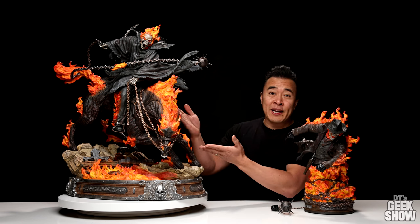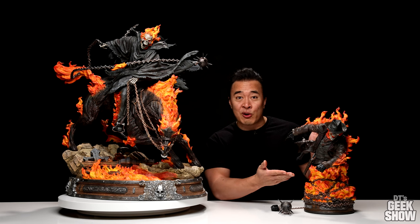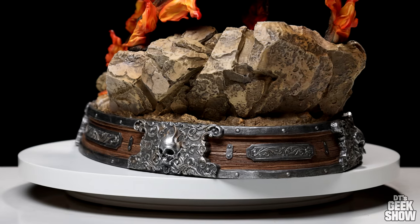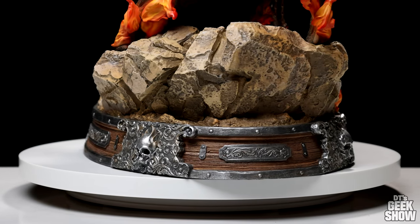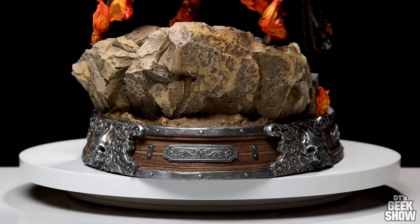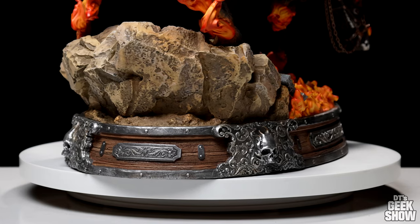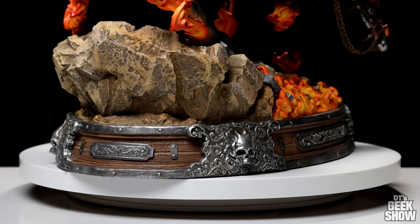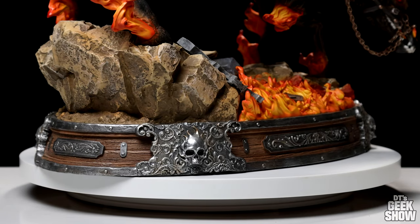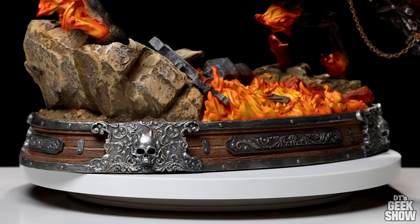We have Caleb, who was a slave during the Civil War, and we have Carter Slade, who was a gunslinger in the Wild West. Starting off with the base, at the very bottom we have this very decorative museum-style base. I believe this is the first time I've ever seen a base like this on an XM piece. Usually they take the ground or whatever is happening in the scene all the way to the very bottom, but here we have a little separation. I think it's really cool. It definitely adds to the time period.